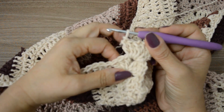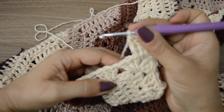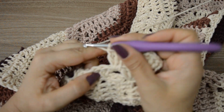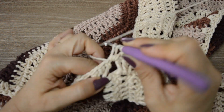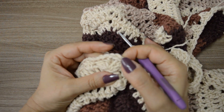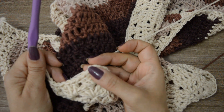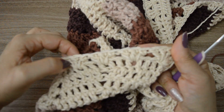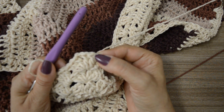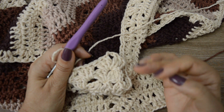Ele vai ficar assim em todas as carreiras — vocês vão fazer isso em todas, sem exceção, até a última. Aí, vocês vão trabalhar sem correntinha novamente e vão preencher os espaços que ficaram entre os três pontos altos da carreira anterior — agora é só preencher espaço. Onde tem um espacinho, três pontos altos; onde tem o próximo espacinho, três pontos altos. E assim vocês vão trabalhando em toda a volta até chegar lá no próximo cantinho. Em todos os cantinhos, vocês vão trabalhar aqui dentro das duas correntinhas — exatamente a mesma coisa: os três pontos altos, as duas correntinhas e os três pontos altos. A única diferença vai ser a troca de cores.